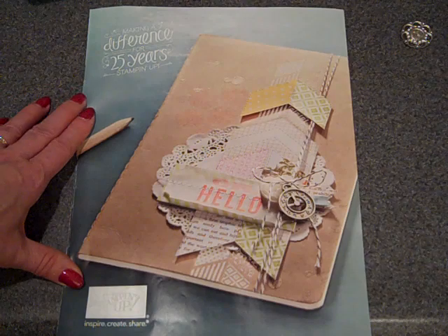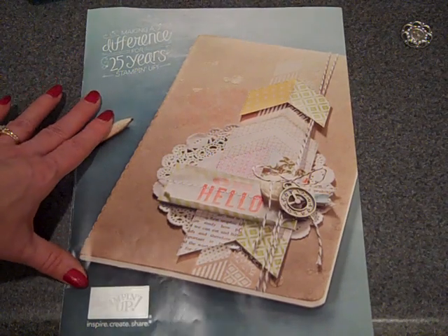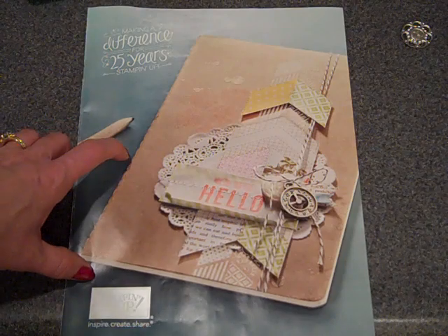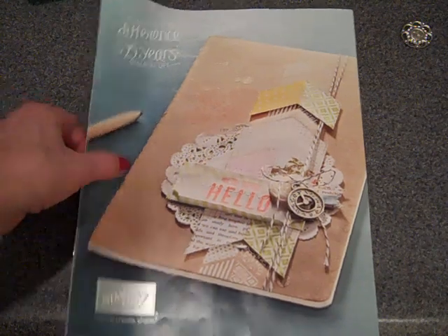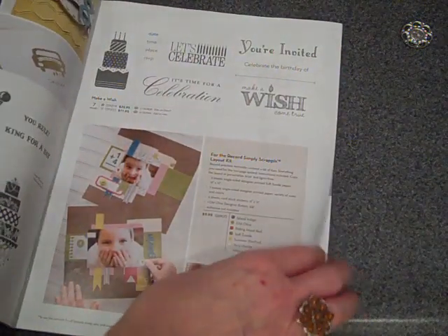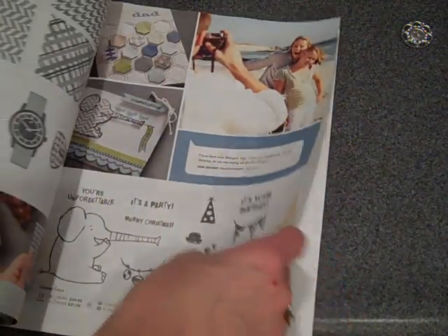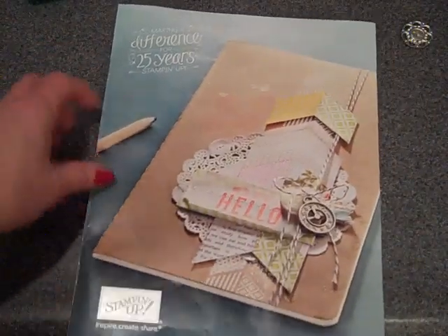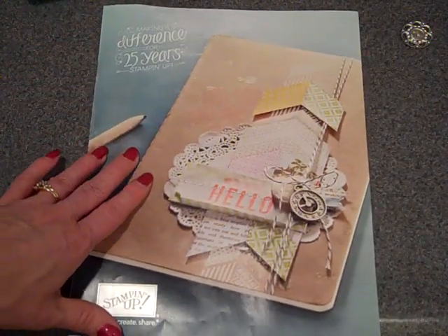Hi everybody! Thanks for joining Create with Dee. Today I thought I'd share with you a little walkthrough of the new 2013 spring catalog from Stampin' Up! And while it's chock full of stamp sets and embossing folders and everything, what I thought I'd spend our time today on is really looking at the embellishments.